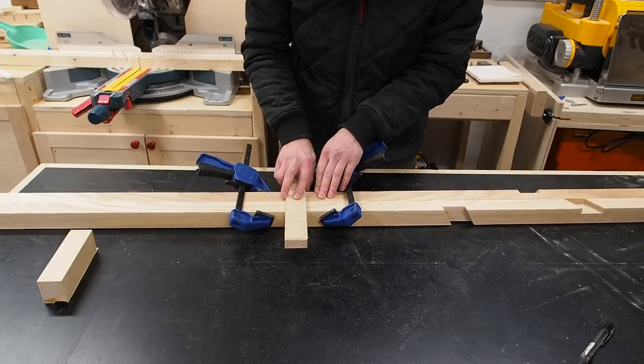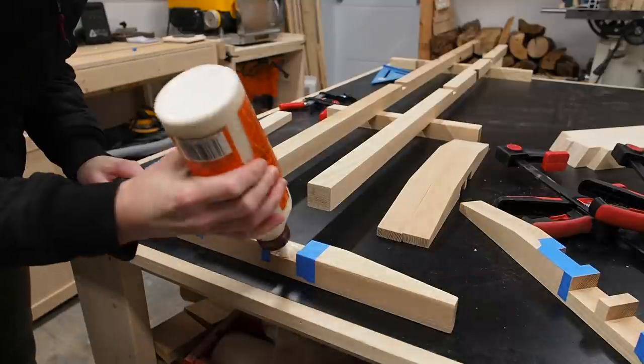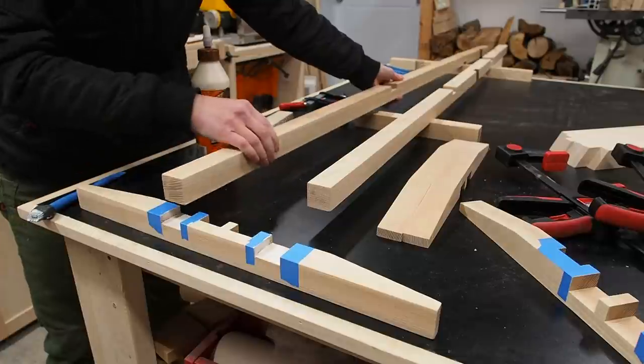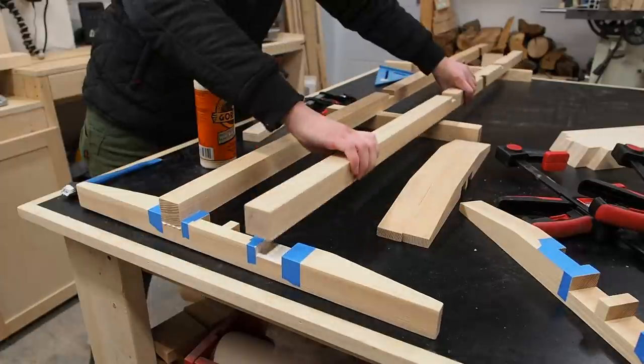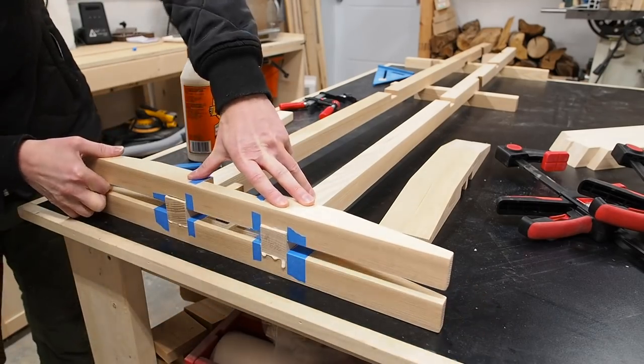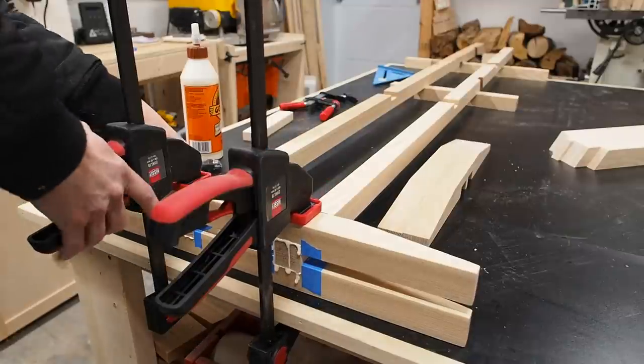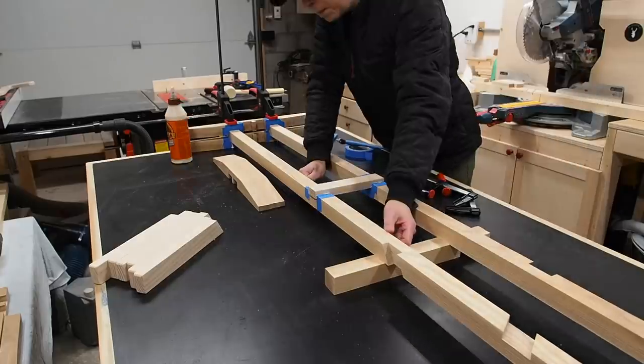It's finally time for assembly. I decided to do the glue-up in stages to make it easier, starting with gluing the posts to the base. I used some painters tape to help manage squeeze-out — with all these joints in close proximity to each other, having the tape will make it easier to keep glue off my workpiece.